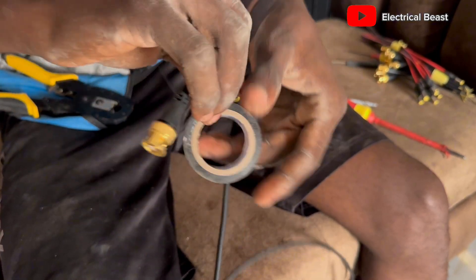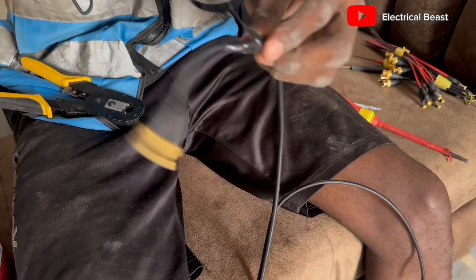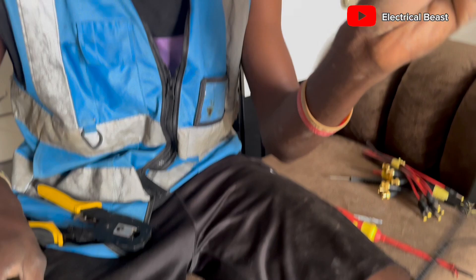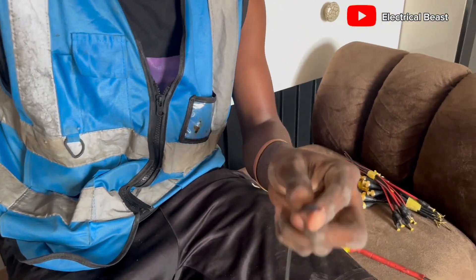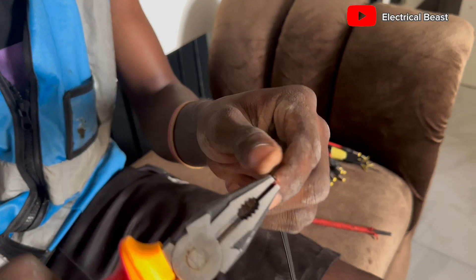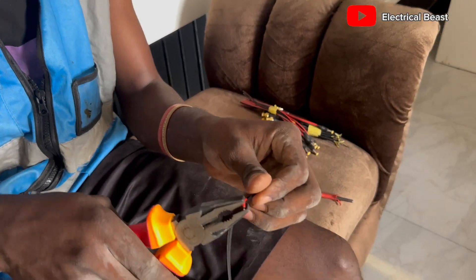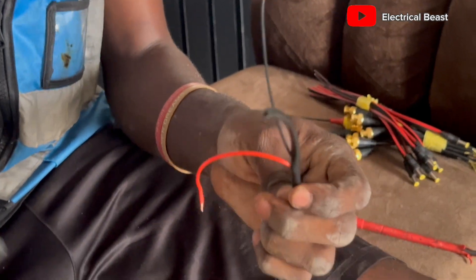This is how to connect the BNC code or the BNC connector. After you've done the BNC, then move over to the power. The power is straightforward — it's just like the way you connect your socket for electrical systems. Tear it up the same thing, pull it straight forward.